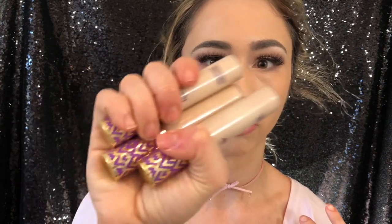For cream highlight, my favorite is the Tarte Shape Tape Concealer. I also use the Urban Decay Naked Weightless Concealer, the MAC Pro Longwear Concealer, and the Bobbi Brown Serum Concealer — especially great for aged skin or a more natural look. The NARS Radiant Concealer is a bit too thick under the eyes for me. I'm going to mix the shades Light Sand and Light Fair Neutral and create a V-shape under my eyes.